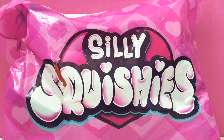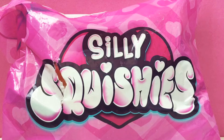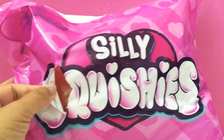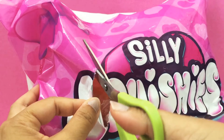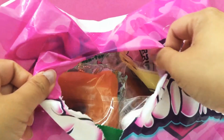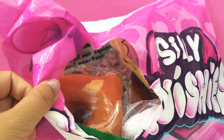Hey guys, today we have another Silly Squishies package, and this one is special because nothing in this bag is more than $5. They had a $5 sale, a $10 sale, and some items that were like $2.99, so everything in this package is $5 or less. This package was actually ripped a little bit — I'm hoping everything is still okay. Here is a sneak peek at what's inside.